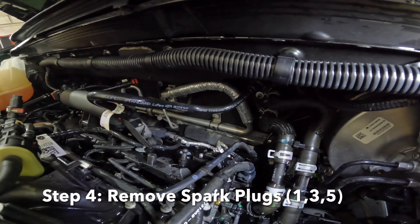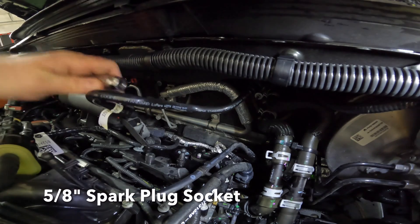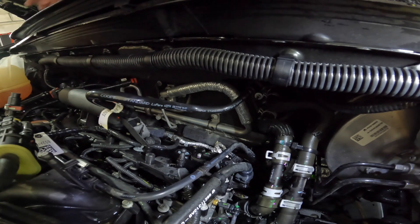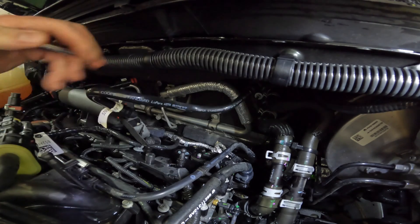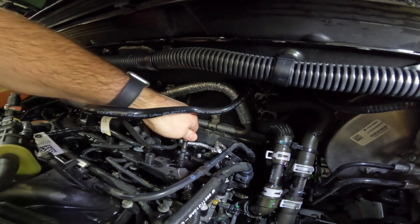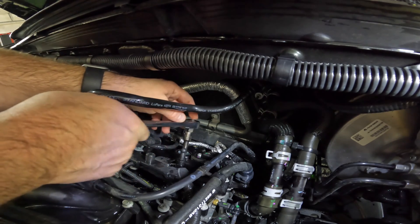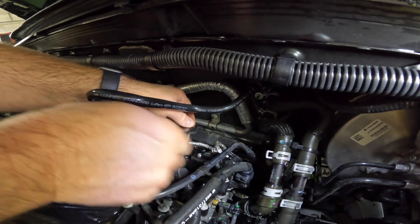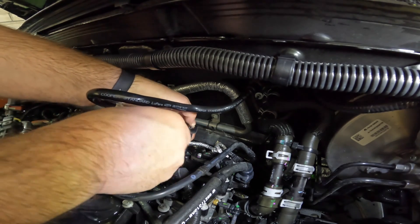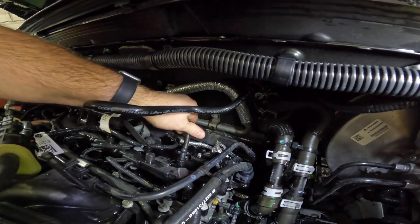With the coil out of the way, we've got access to the spark plug, which is down in a recess in the valve cover. A 5/8-inch spark plug socket fits perfectly down there. Drop it into the hole and attach an extension. Getting the extension length correct is a bit tricky — it has to be long enough to reach the bottom of the recess, but not so long you can't snake it into place.